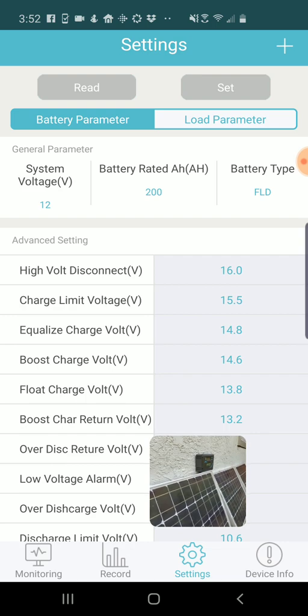That's a look at using the BT Renogy app on Android to connect with your Renogy solar power system. If you found this helpful in any way, please subscribe to my channel — it really helps.